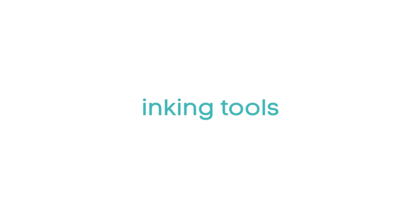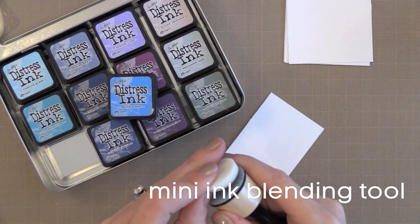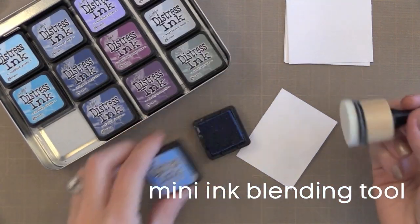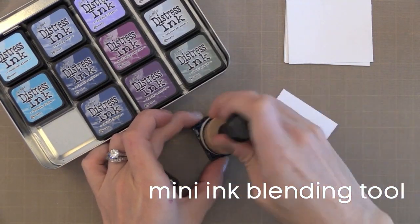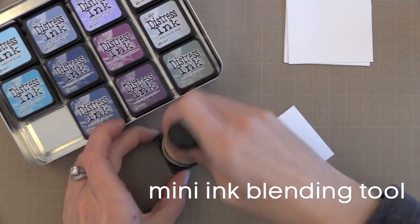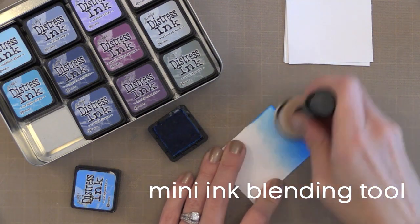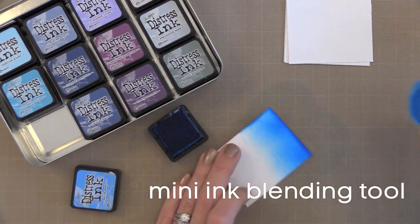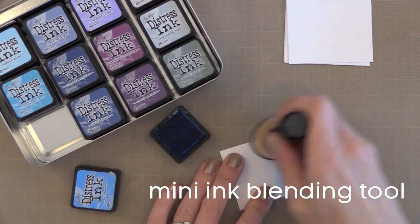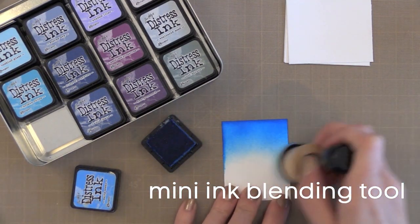Now let's talk about inking tools. These mini ink blending tools are new from Ranger this year. They used to have a rectangle blending tool — they still do — but I recommend this new round one much more. It's easier to get into small areas and the round foam is much easier to work with. I use these with Distress Inks — I start off my paper and work my way on to get a nice blended look. You can use them with other inks by all means, but they definitely work great with Distress Inks for a fun background.